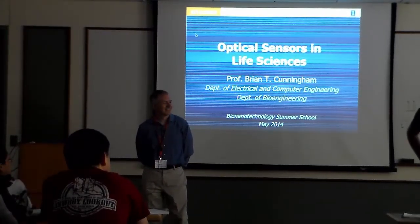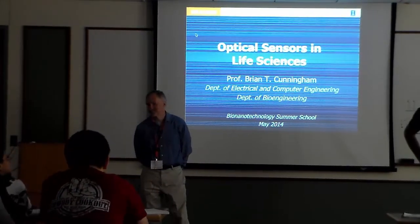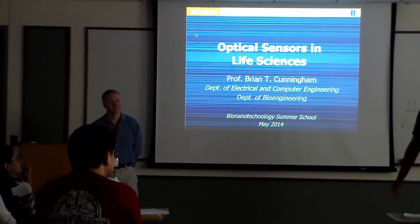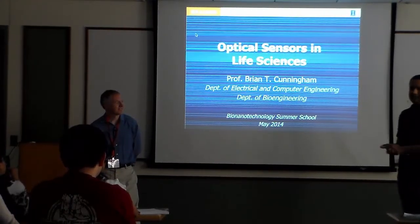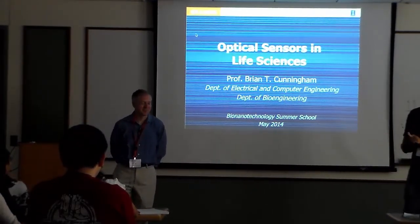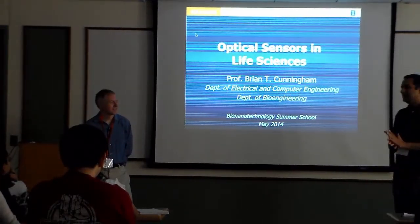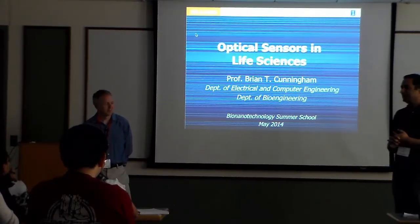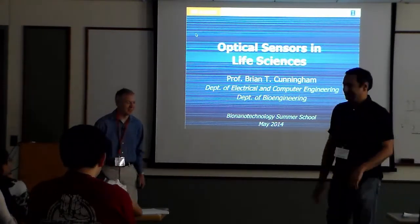I would like to introduce Brad Walsh as a back-hand post-doctoral fellow, and he will speak. I guess he will also chair the session. But first I wanted to introduce Professor Kanihan, who is a professor of engineering. He is absolutely one of the world's leaders in making sensors that use optics and micro-fabrication and sensing in a very, very clever way. So I think you're in for a real treat. Thanks for the very kind introduction.